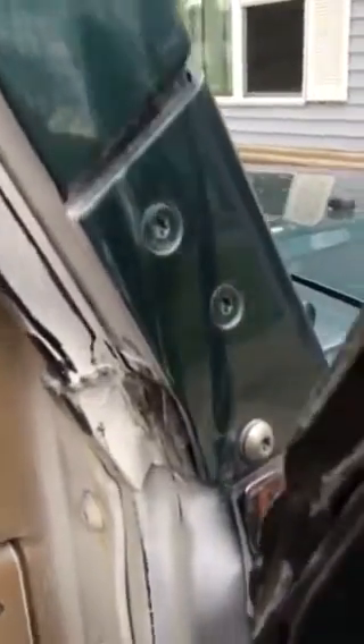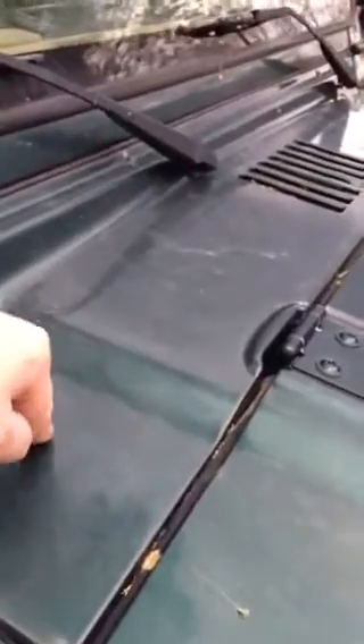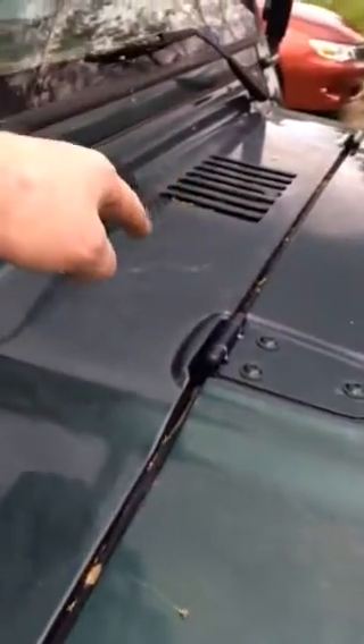If any of you guys have this same issue with water in your Jeep, take a look there. Last year I removed the cowl panel and resealed around my heat ductwork in here, made sure the drain was unclogged, and it was still getting water in. I don't know why it only does it with the soft top, but it does.